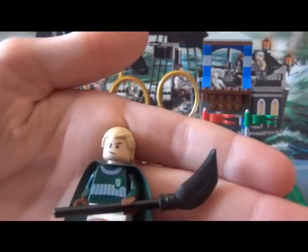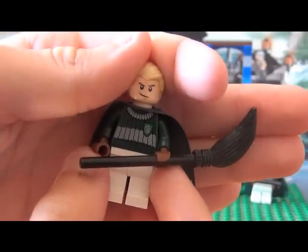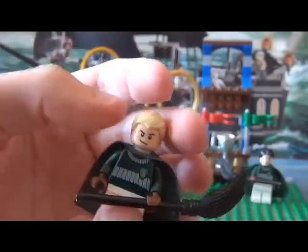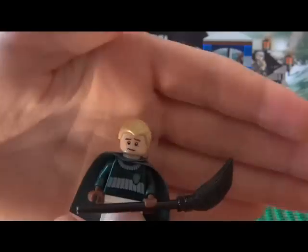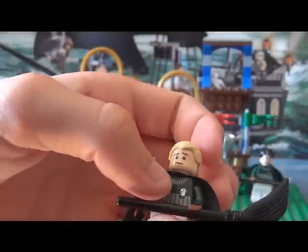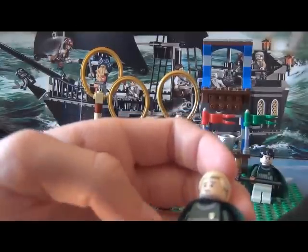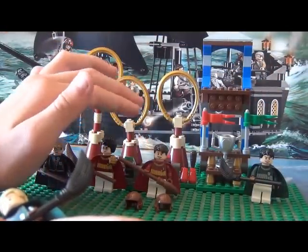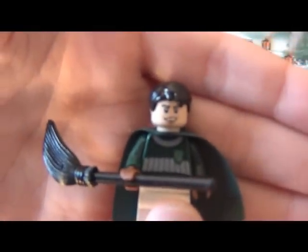Then we've got the Slytherin team. We start with the Seeker, Draco Malfoy. He's got his Nimbus 2001 broomstick, white pants, brown gloves, back-slicked hair, and a brown cloak. On one side of his face he's angry — he thinks Slytherin is going to win the match. There's a silver detail on his torso representing Slytherin's crest, and the torso colors are white and green. Now for Marcus Flint — he's the only minifigure on this side that doesn't have a double head. He's also got a Nimbus 2001 broomstick. The hair is not new but the head is new. The hair was first used in Lego Agents.